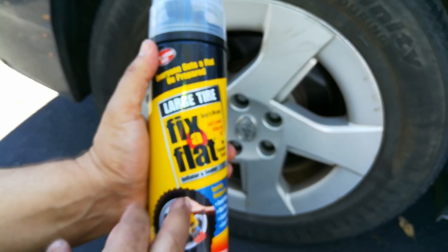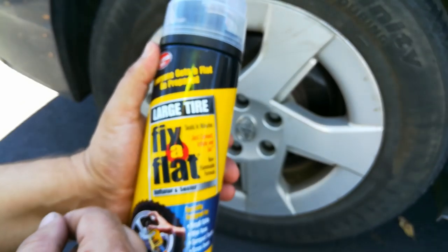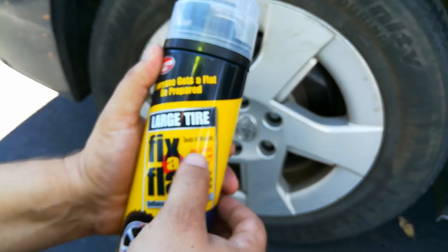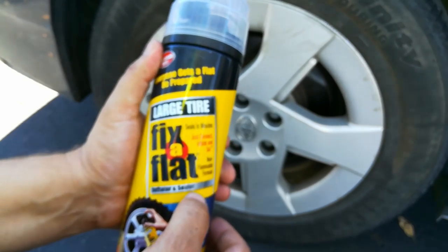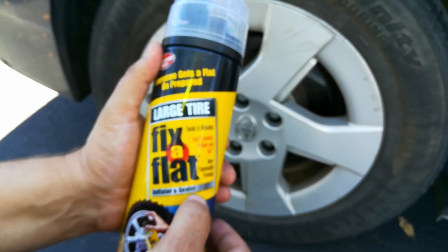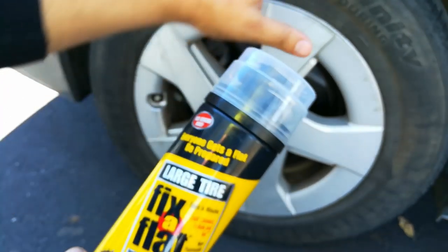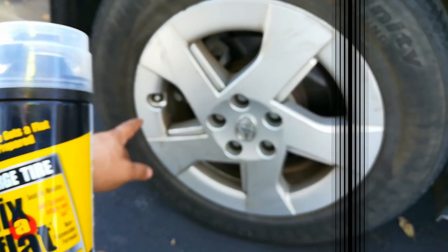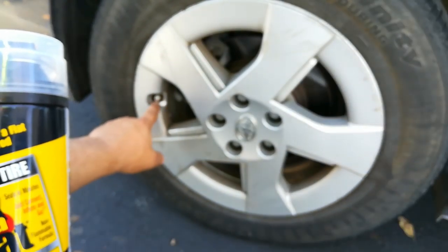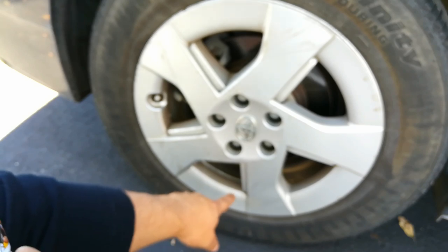I've had much better success rates with the larger can and there's a lot more air in it. This is supposed to seal the actual problem and inflate the tire as well. The most important thing before you attempt to put this in: check if there are any nails in the tire, and you want to have the valve at the six o'clock position — down at the bottom.